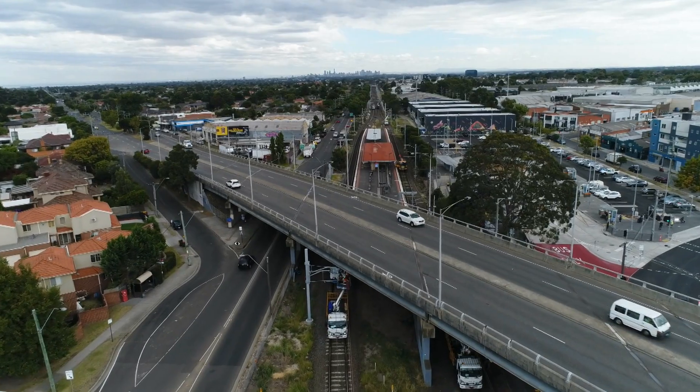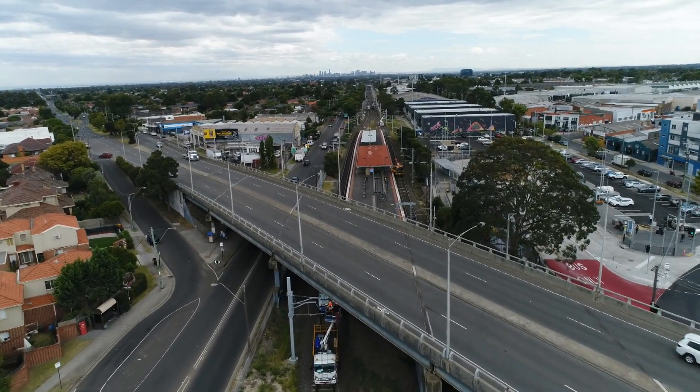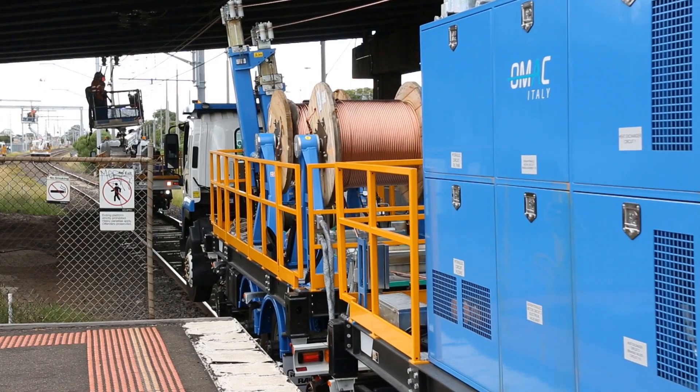When varying overhead construction occurs, operations can continue unhindered.